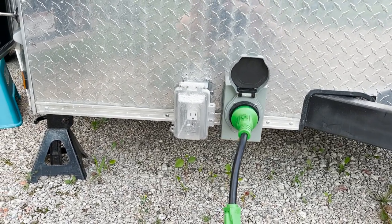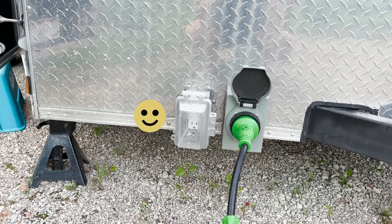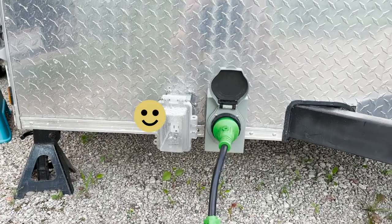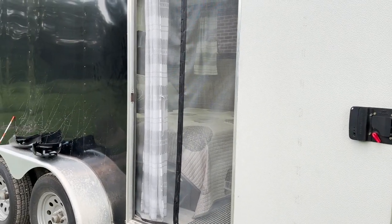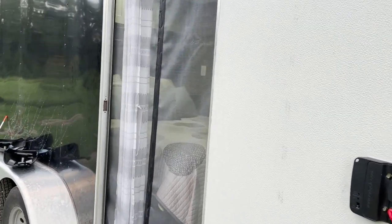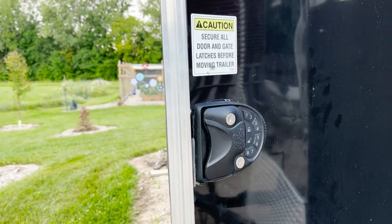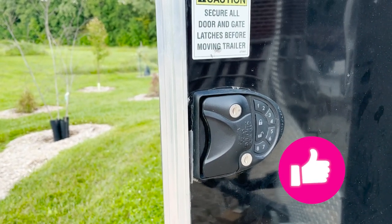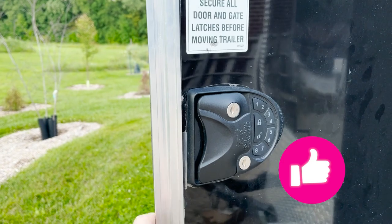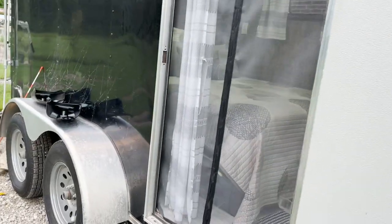We also have an outside plug which we had on the other one, which makes it easy if you want to plug in some lights or something to hang outside. This is our entry. We have the magnetic screen, which is what a lot of people do — we did it on the first one and it worked really great. One upgrade here is we bought a new lock that has a push button, so if you didn't have your key you could put in the numbers and open up the door or lock it. Works really great.